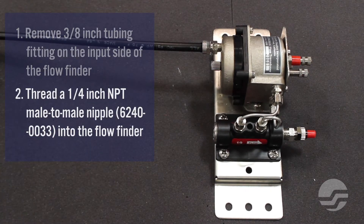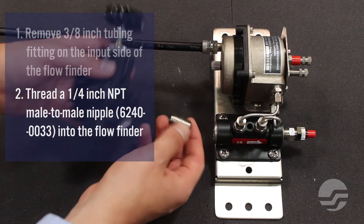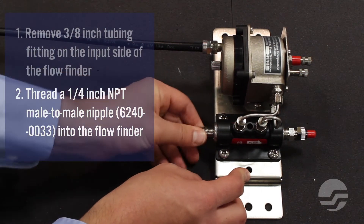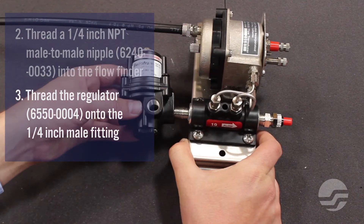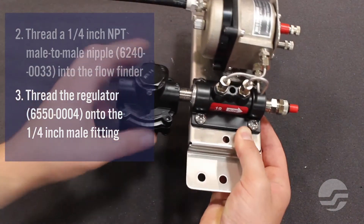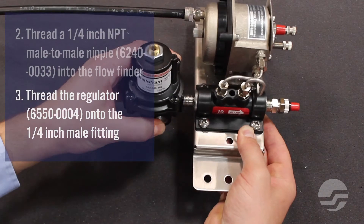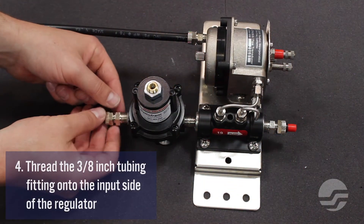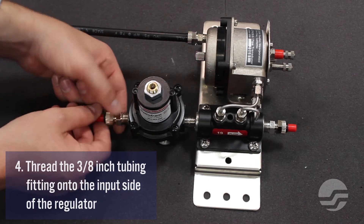Thread a 1¼ inch male-to-male nipple into the flow finder. Next, thread the regulator onto the 1¼ inch male fitting. Finally, thread the 3/8 inch tubing fitting onto the input side of the regulator.